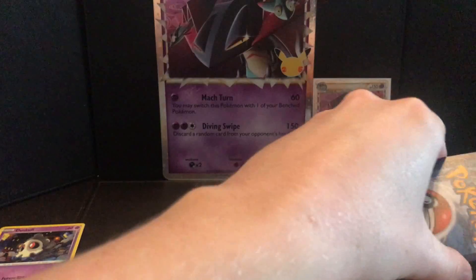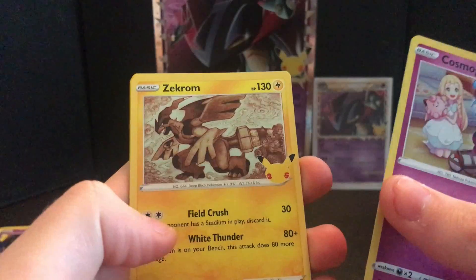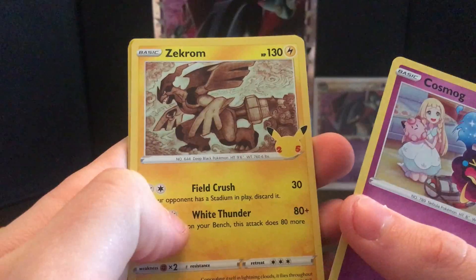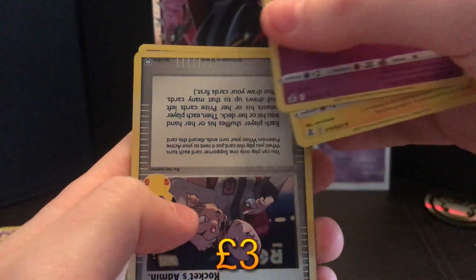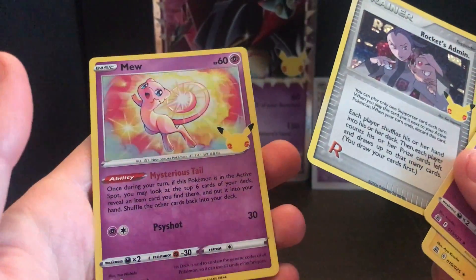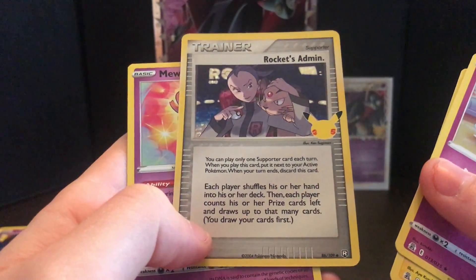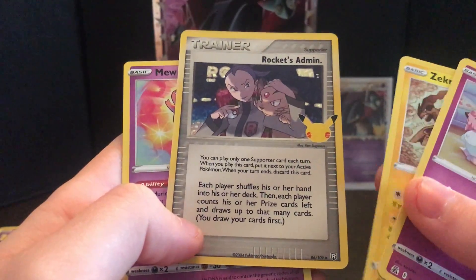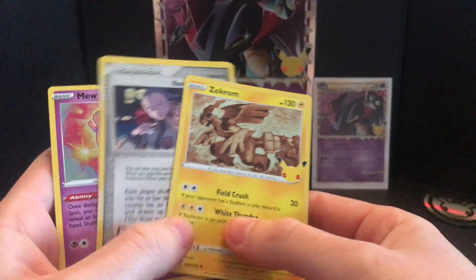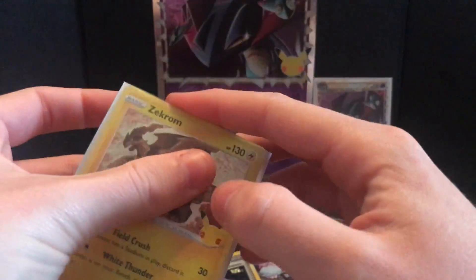I'm trying to be careful with the cards because they are precious to me. Cosmog — boo, boring. Oh, Zekrom! Nice, it goes with my Reshiram I got last time — that's very cool, number 10. And then Rocket Admin — that's really cool, I love that one as well. That reminds me of the Ruby and Sapphire era cards, I think that's where it's coming from. So yeah, basically all brand new cards except for the Cosmog. I'm just going to sleeve them all up.